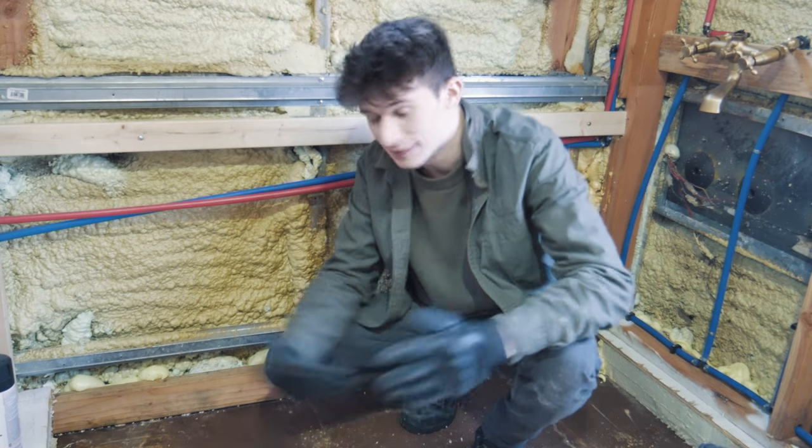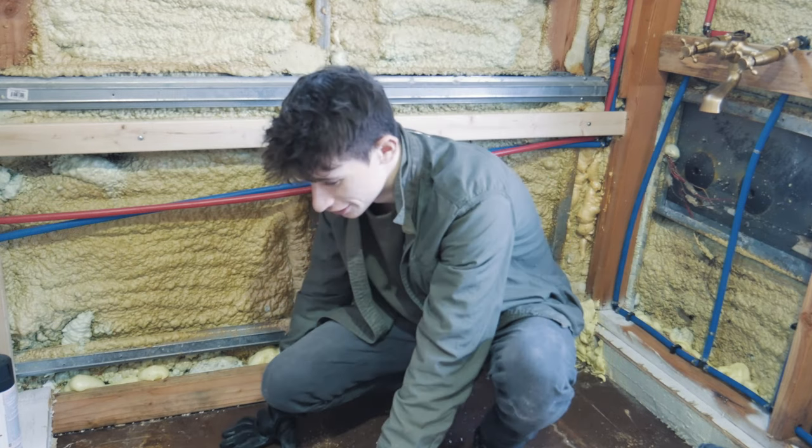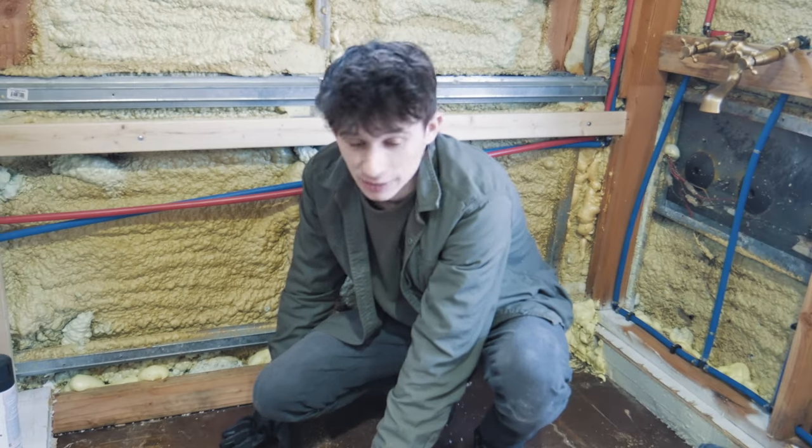So our next step, now that we have it all ripped out, we cleaned it up and now we're going to lay down another layer of insulation. Basically we just ripped it out and now we're putting another one down.